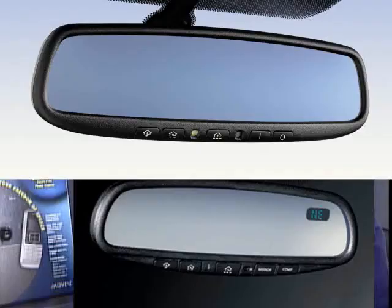These rearview mirrors can also incorporate HomeLink, allowing you to operate your garage doors, your home security system, and things like that.